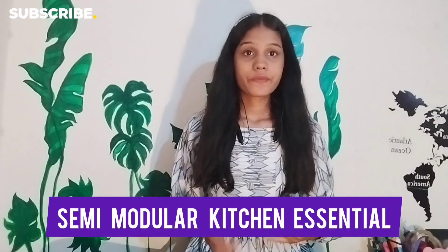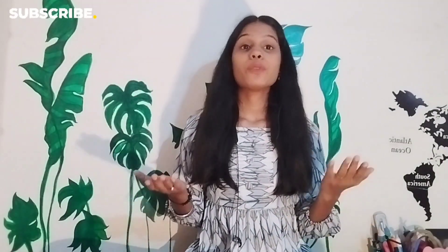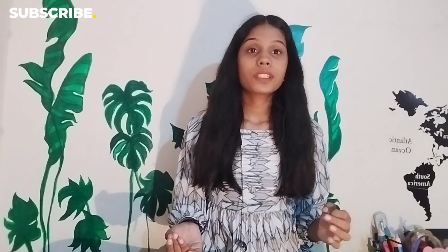Today we are going to talk about Semi Modular Kitchen Essentials. First, we are going to clarify the difference between Semi Modular and Modular Kitchen, because many people have a misconception that Semi Modular Kitchen and Modular Kitchen are the same. People just call it Semi Modular without having clear understanding of what makes them different.